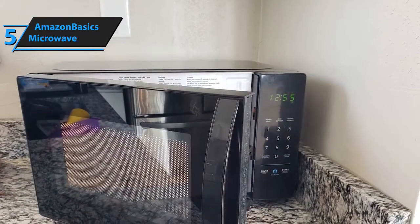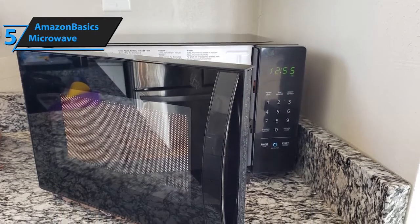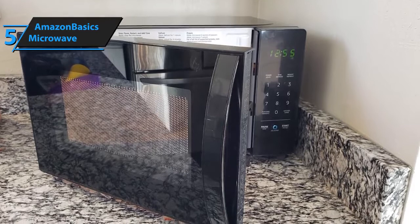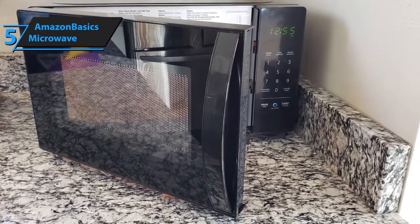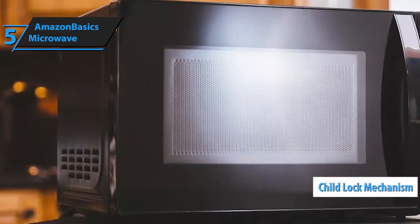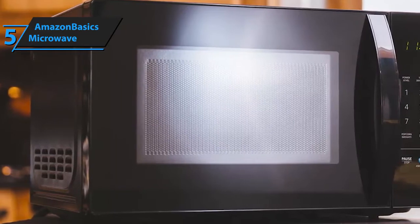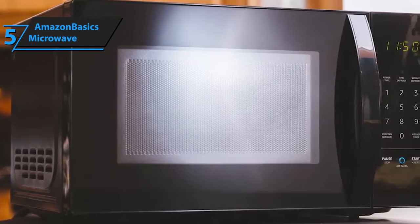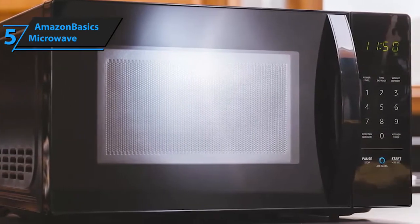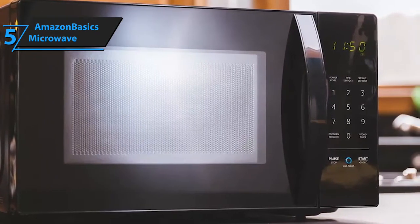Alternatively, you can use the analog keypad to activate any of the 10 power levels, set up the timer, pause, and start the microwaving process. Another cool feature that parents specifically will grow to love is the settable child lock mechanism. This feature prevents children from accessing the microwave, although they can still bash it or move it around, so it might be a good idea to put it out of their way. Money-wise, Amazon Basics microwave is available at a very approachable price, which gives it a massive boost in value.